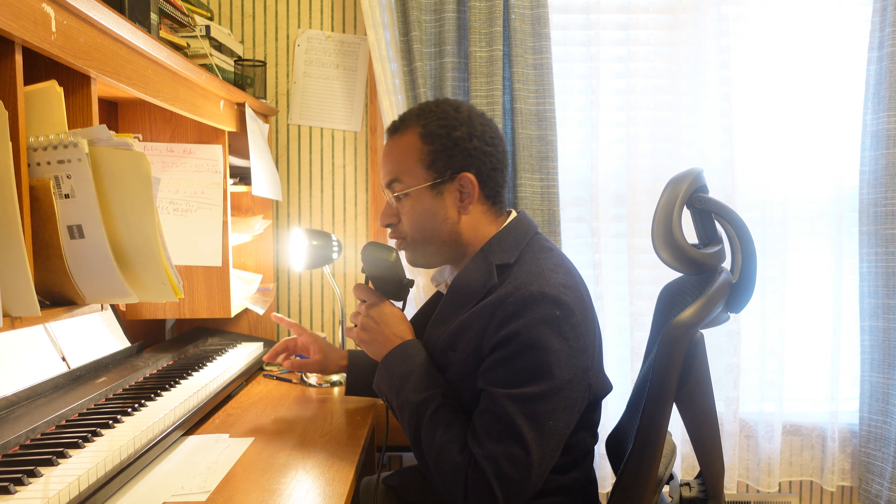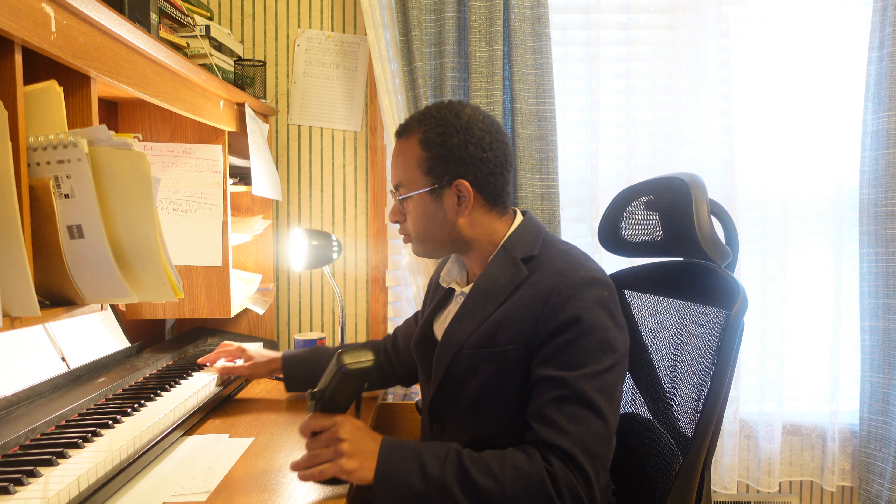So listen to just the flutes. This is the upper, getting towards the higher register of the flutes, so it's definitely going to be very noticeable. Now listen to the oboes. On a piano that may sound a little bit bright, but for the oboe it will sound very healthy.